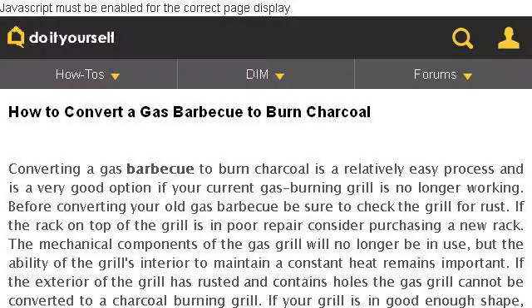If you don't find useful information on the previous sites, see www.doityourself.com, the web page 'How to convert a gas barbecue to burn charcoal.' Here's the link.